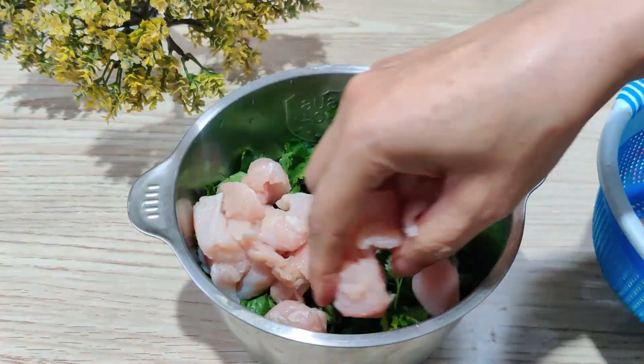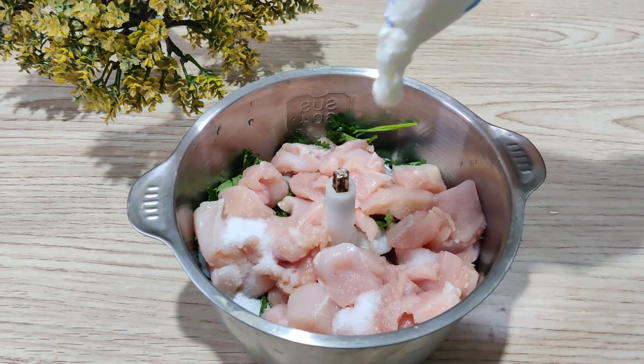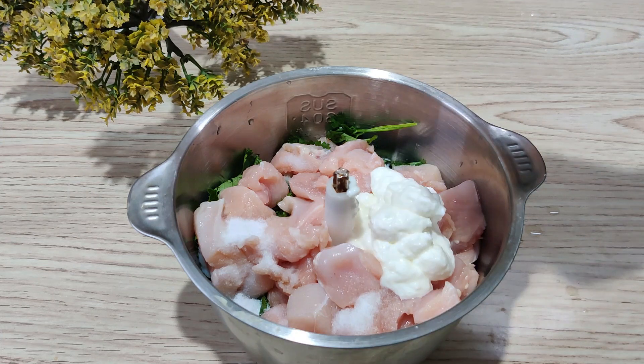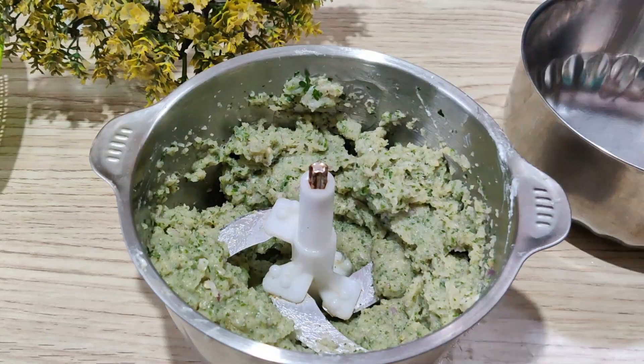Here we have brought a boneless chicken. Add 400 grams. Add a bit of salt — it is very soft. Add 1 tablespoon of chopper riser. Our batter is ready.